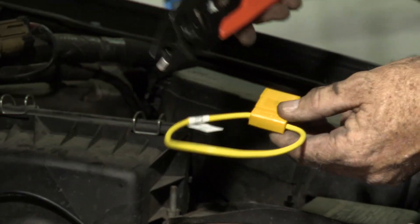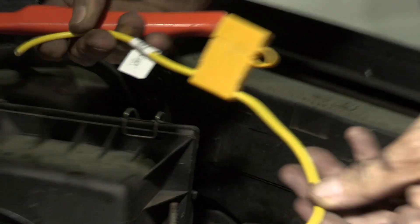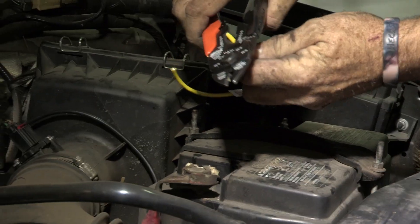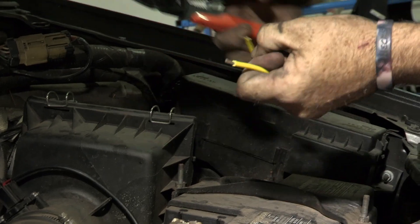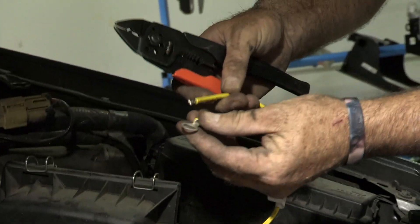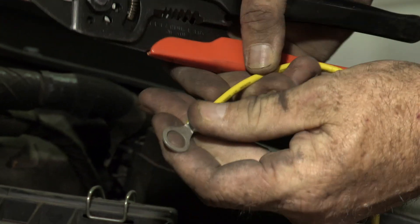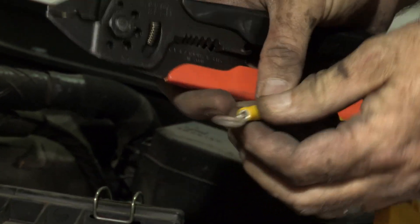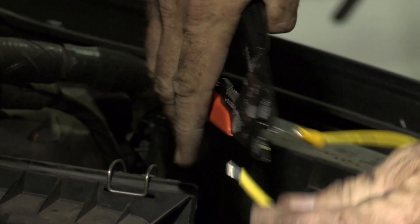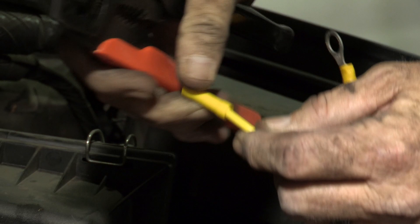Our next step is to connect the provided inline fuse from the positive side of the battery to the power wire that we just ran. You can see it comes out of the package in a loop — we're going to go ahead and cut that right in the center. Now we have two ends: one end will go to our battery, the other end will go to our wire. We'll go ahead and strip both ends, then take the provided connectors. This connection is for the battery, and then we have a butt connector to connect to the wire we just ran.